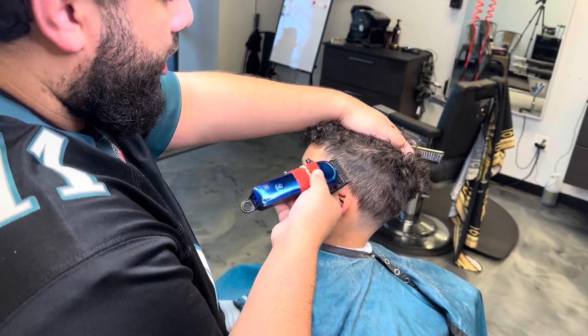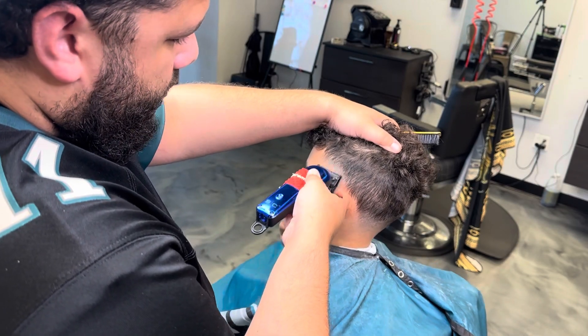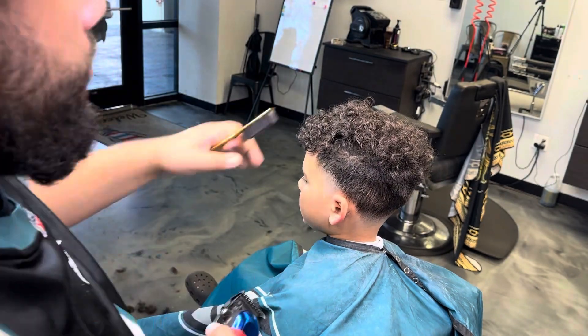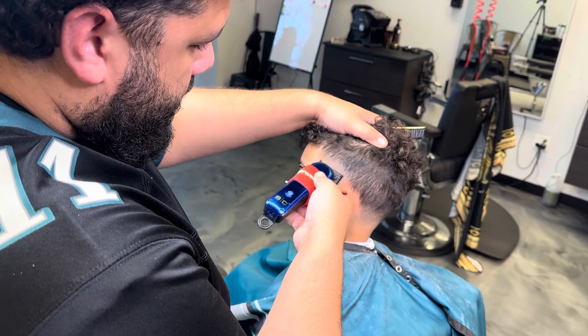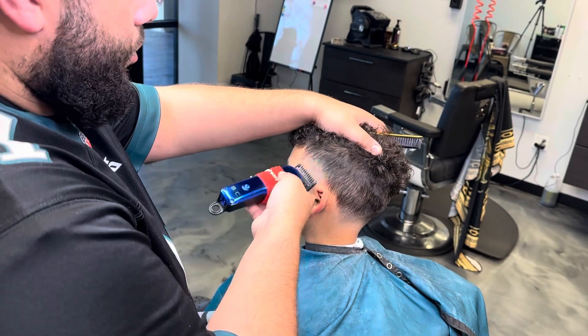You know what I mean when I say blurry? No. Blurry means it goes from light — like zero hair, like bald — to the dark hair, but it blurs together. You can't really see lines or anything like that. It's just one big blur.